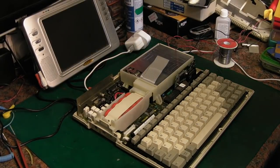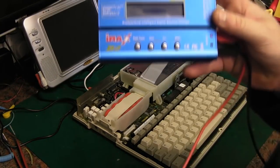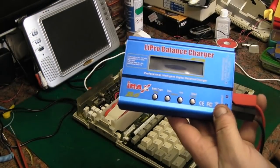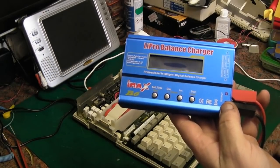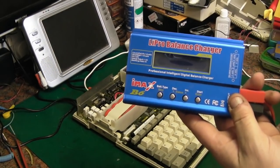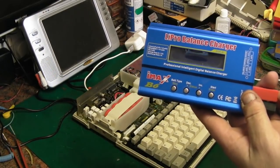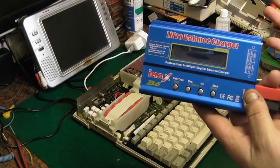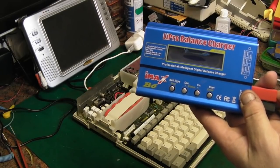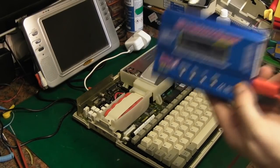I thought the battery was just really, really flat, so I got out my little IMAX B6. It's a little universal intelligent charger — it says LiPo balanced charger on it, but it does so many other things. It's not a real IMAX B6, it's a cheap Chinese copy, but they are brilliant. It will charge anything from old lead acid cells up to NiCADs, NiMH, Lithium Ion — you name it.